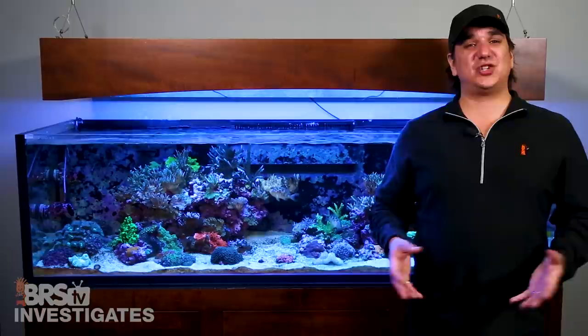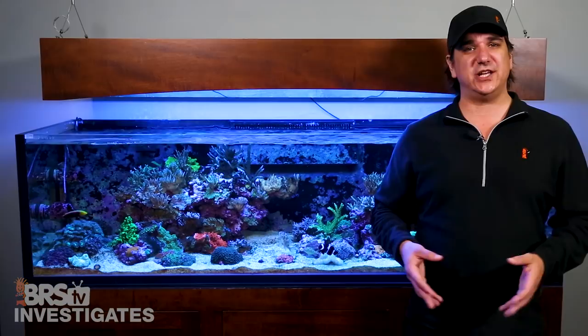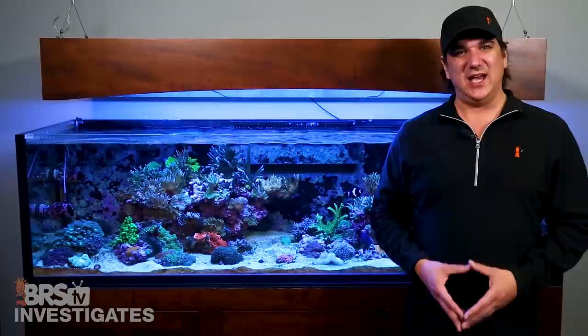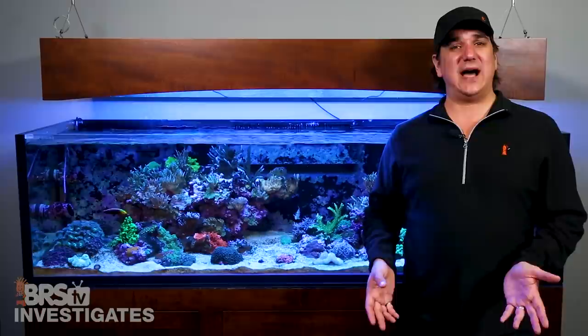A major issue here is if I let the trace element levels drop to 70% of natural sea water levels and I do a 20% change with a solid salt mix, I've only raised the level 6 points to 76%, and the levels will continue to seesaw down until it finds equilibrium with your water change schedule — but it will always be depleted. We can try to raise them using trace element elixirs, however this is more of a hope-and-pray approach because most don't tell us what is in them and historically we've had no method to test or know what mineral or trace element levels were in our tanks.